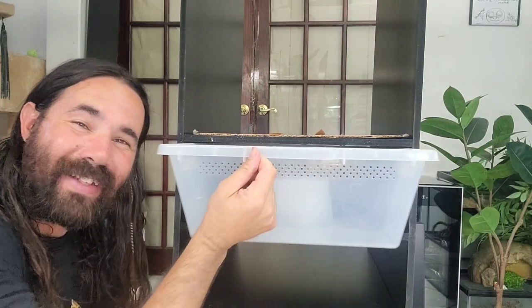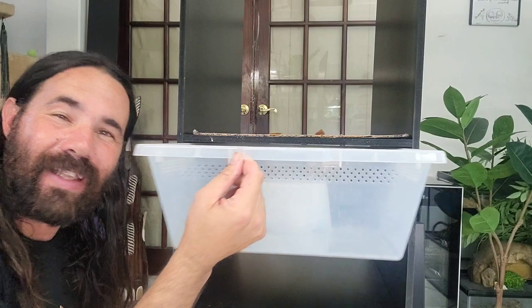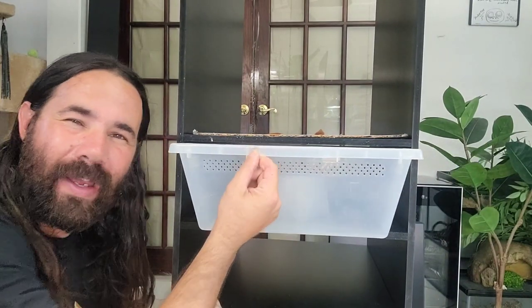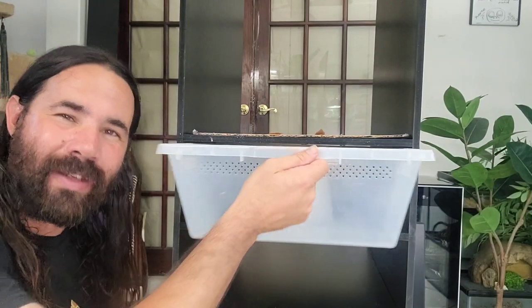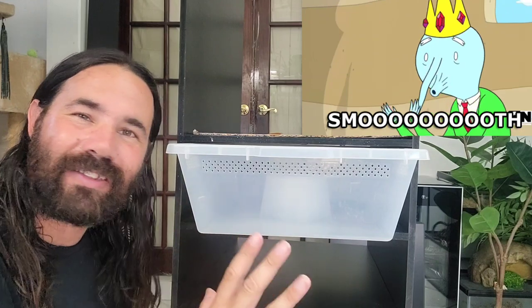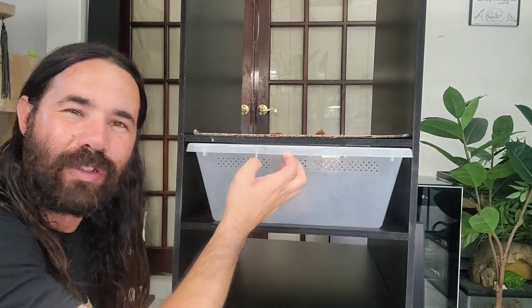Look how nice and easy it slides in and out — that's just what you're looking for. Sometimes you buy those racks and they're a little too tight and you're struggling with them. You don't want that hassle. You want it nice and smooth, and you want to make sure your snake is safe — he can't escape and he has proper airflow. This is just what you're looking for.